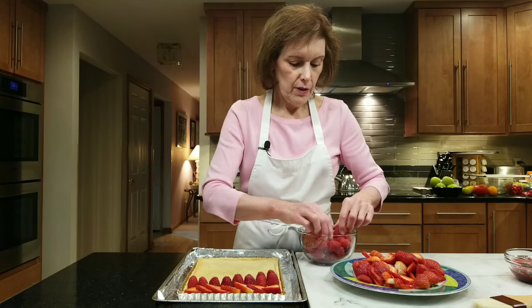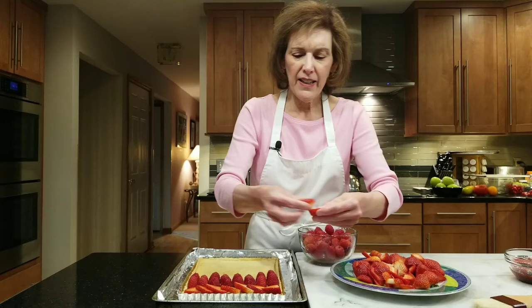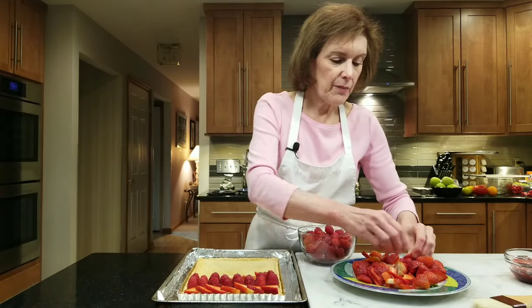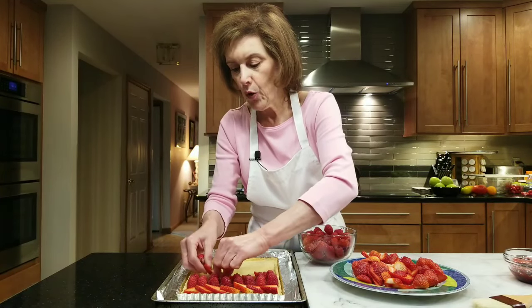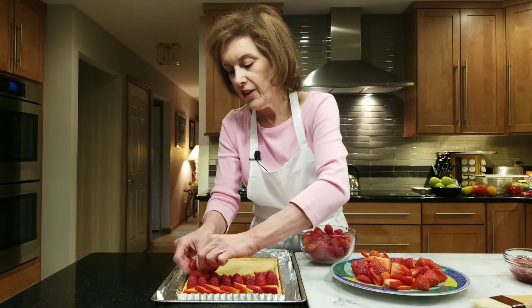I might do two rows of berries — go for it, make it count. Then we're going to brush with our raspberry jam. I took about a quarter cup and microwaved it until it got a little less gel-like, and I'm going to brush it over the top. It's going to be spectacular. Then you're going to put it in your fridge and just let it come together, and then you can unmold it.